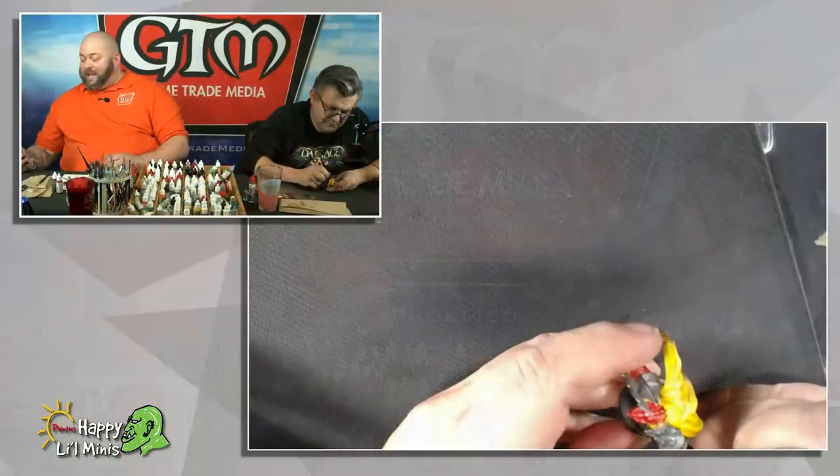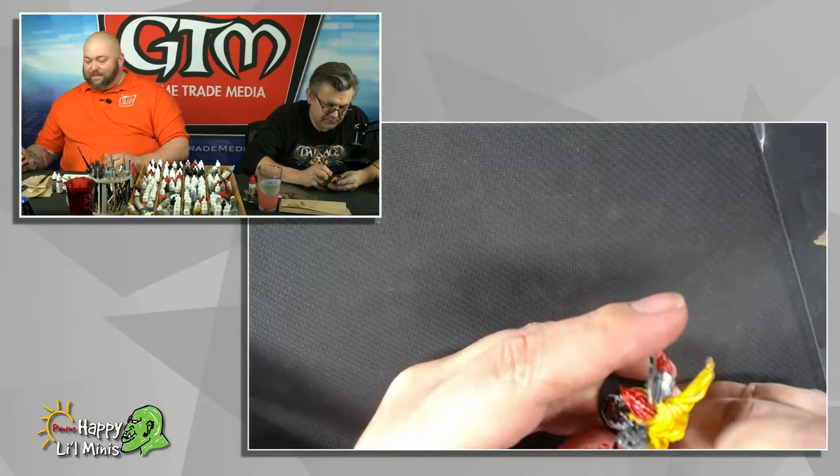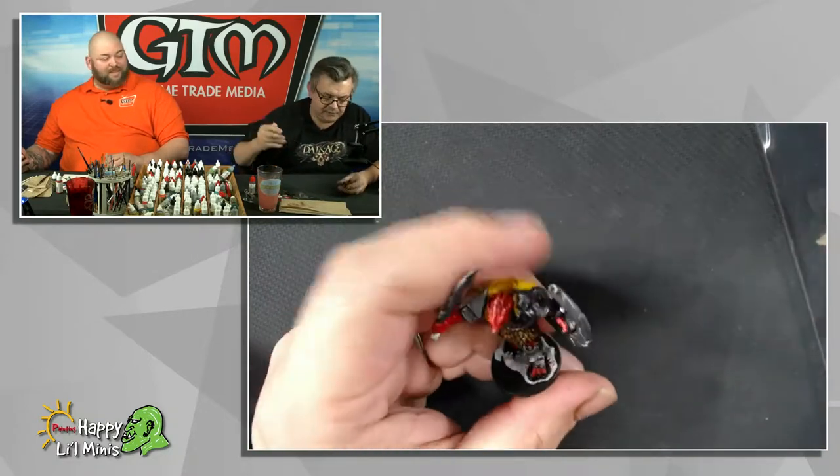Shelby checking in again, great progress on the Dragonborn, good job Dave. Senpai noticed you!